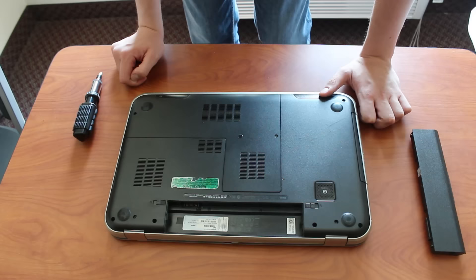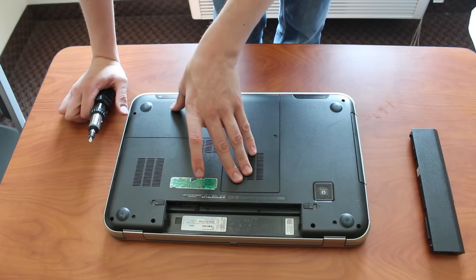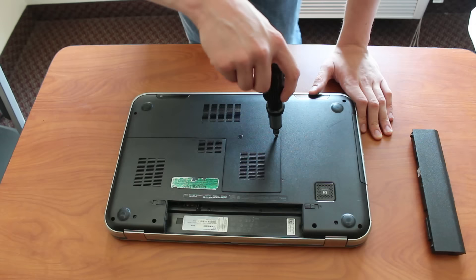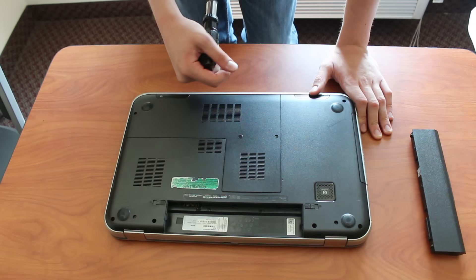There should be pictures on the bottom of your laptop indicating compartments. In my case there actually aren't, but I know that the hard drive is under this big compartment. If you have multiple compartments, you might need to take them all off to get to the hard drive, but it's pretty easy — usually you just need to take out the screws. Make sure to take them out very carefully, because if you strip these screws you're going to have a really hard time. You'd have to Dremel them out, and at that point you're better off just bringing it into a laptop repair shop.